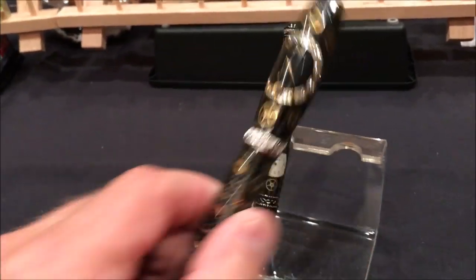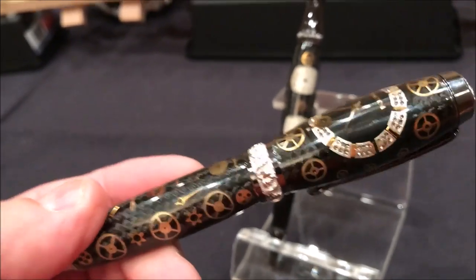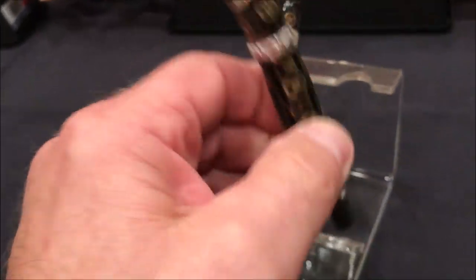I want to show you this one pen — look at that, isn't that gorgeous? Very meticulously done. These are beautiful blanks.